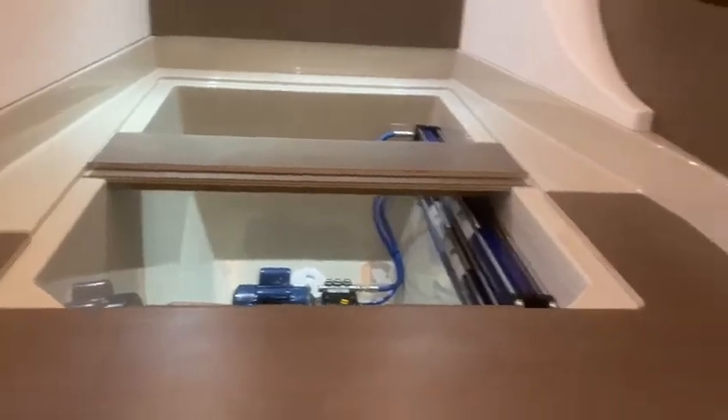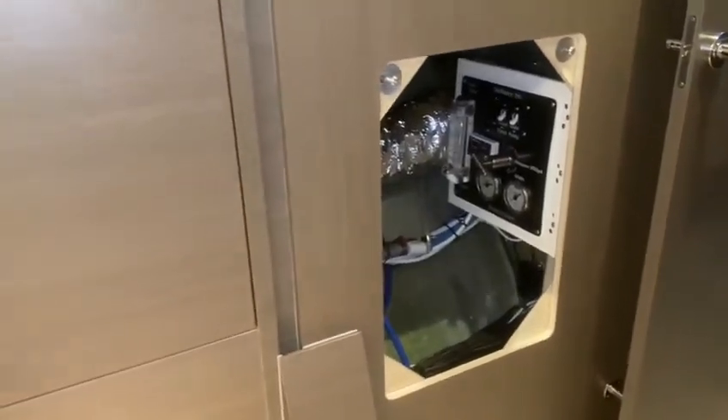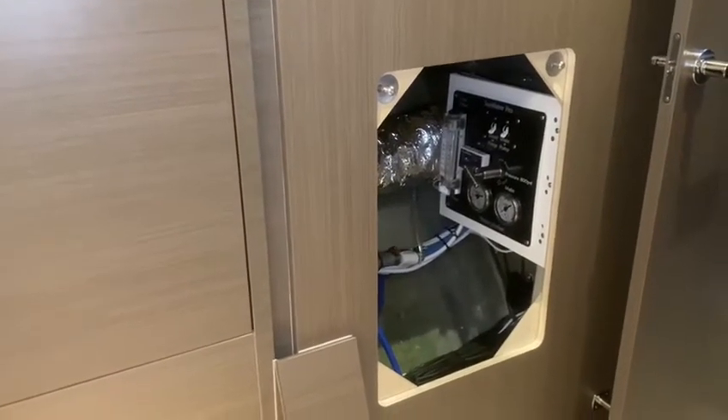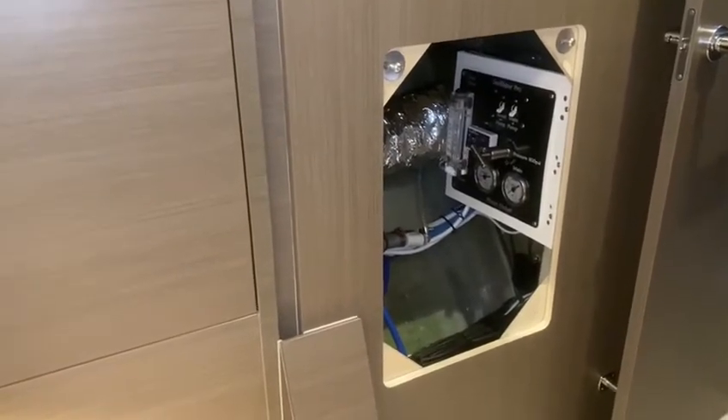It's operated through a remote panel that's been installed in this cubby hole to the side here. The door can be put on a quick release to gain access, but it also packs away and there's no damage to the bulkheads.